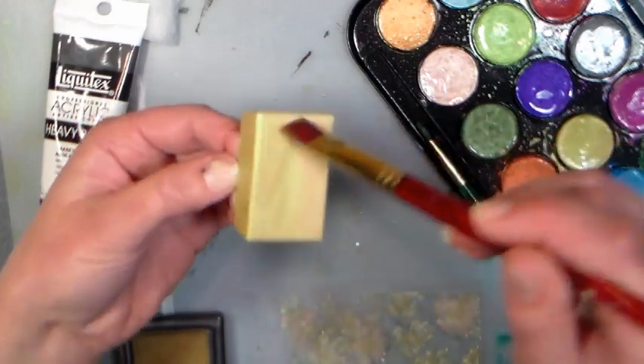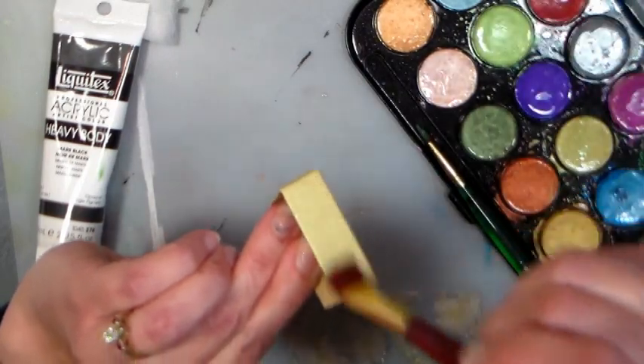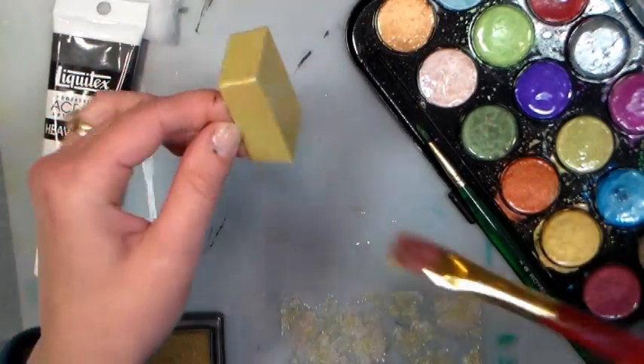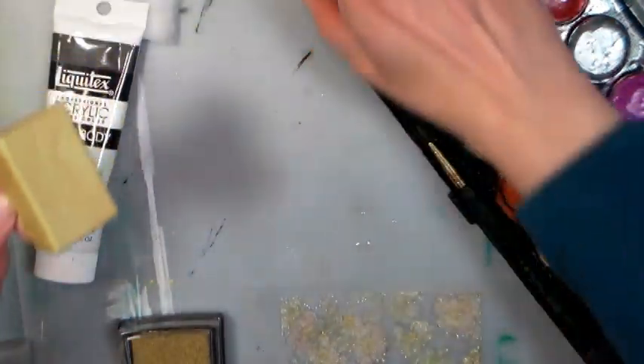I think I grabbed this at the Judy Kins booth at one of the stamp shows for about six bucks — it was crazy cheap. I've seen it as much as ten, but not a lot. Just give it a thin coat of the watercolor, and you will notice that it will have a beautiful shimmer to it. See that? Just got a really, really reflective sheen, and really inexpensive paints. Or you can make your own — I have a video on making your own metallic watercolors, you can do that as well.